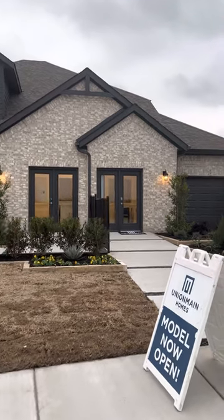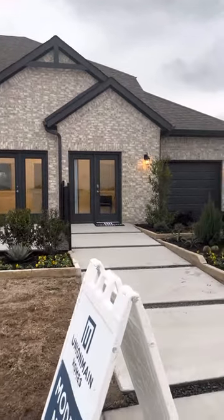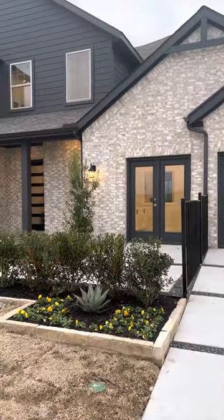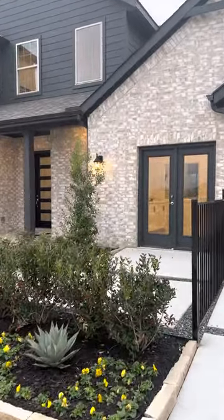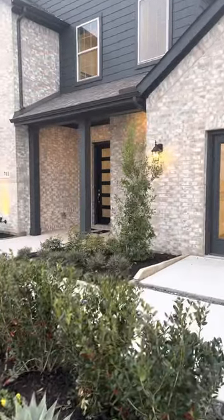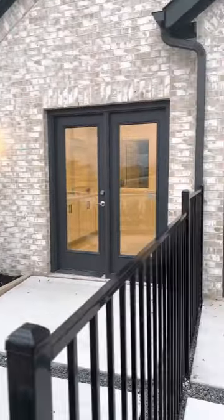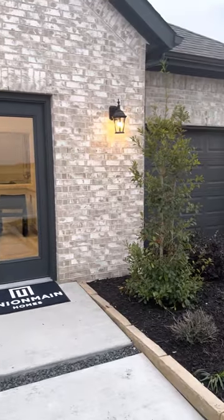As we go inside the house, we have converted some extra space into an additional bathroom, so it's a four-bedroom, three and a half bathroom. We added the media room upstairs and converted the flex room into the study. This would be your three-car garage on this house.